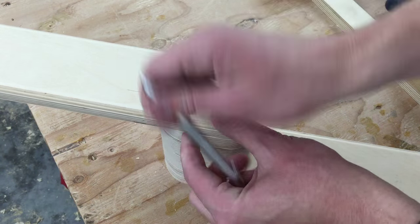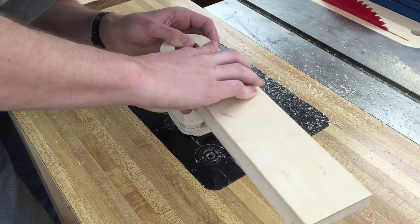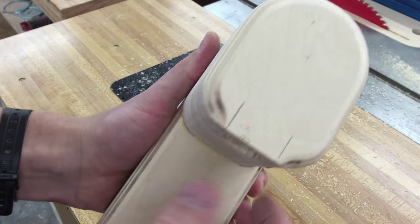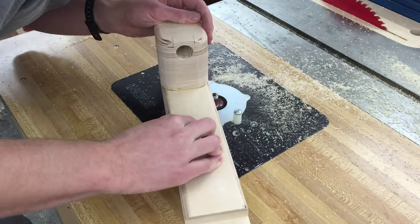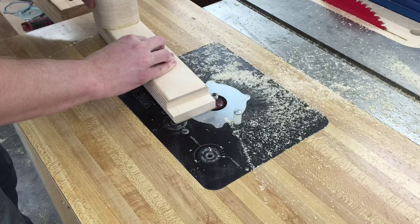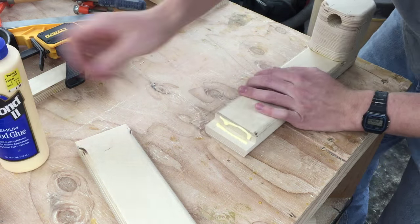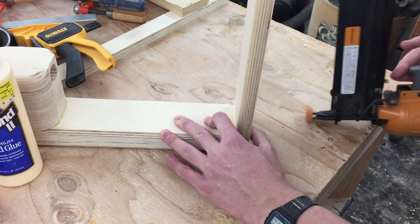Now I'll use this piece to mark where to stop with a round over bit. I'm cutting a 3 eighths round over on that, making sure not to round it over between those two lines. This other side gets rounded over all the way around except for the flat end. Now I can glue these two pieces together — I'll spread glue on both surfaces and then hold that in place with a couple finish nails.